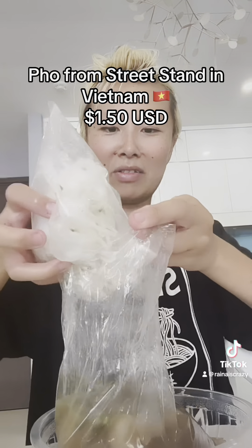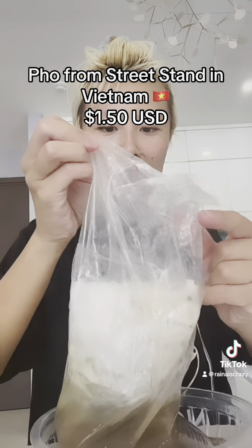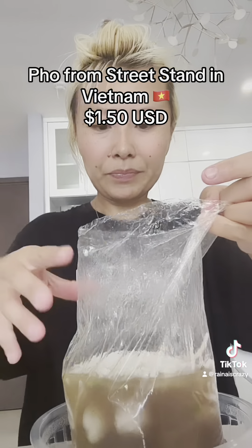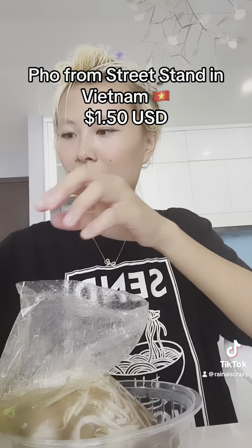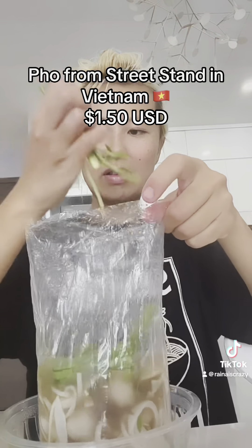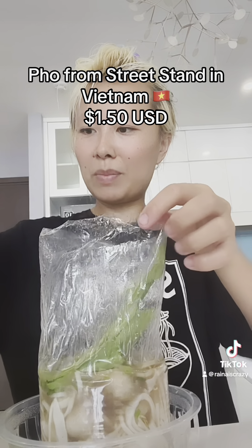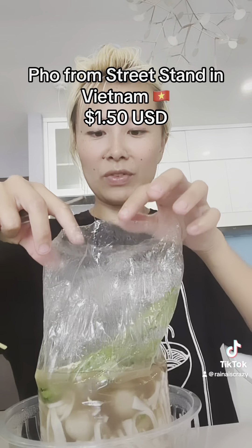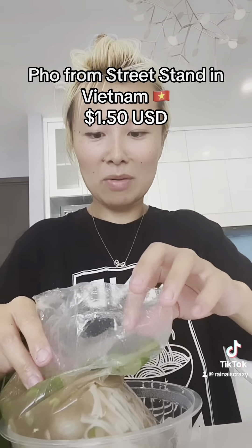Oh my god, even this bag is hot too. There you go. And then let's add some herbs into this. They gave me such a big bag of herbs — that's so cool. And this all came with the one dollar fifty price, by the way. Oh dude, I'm so scared of this like toppling over.